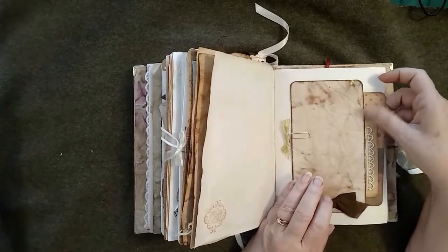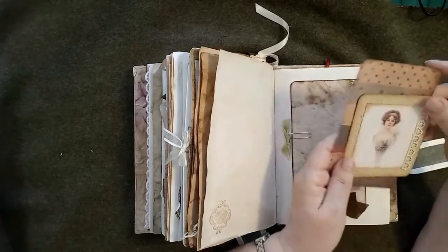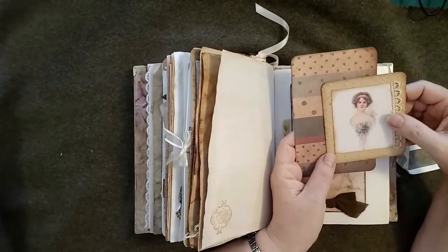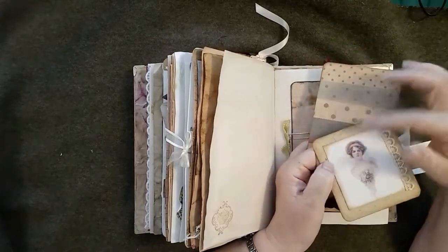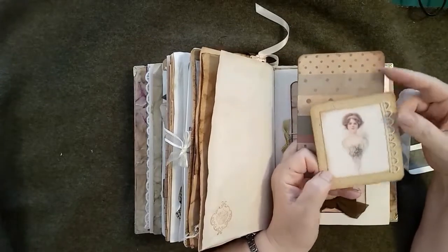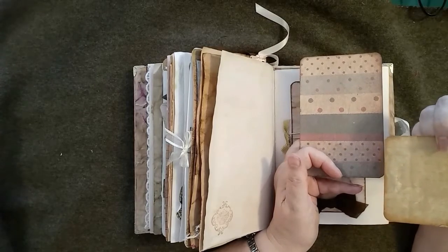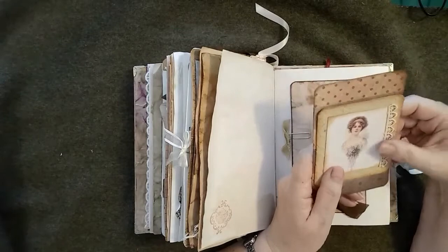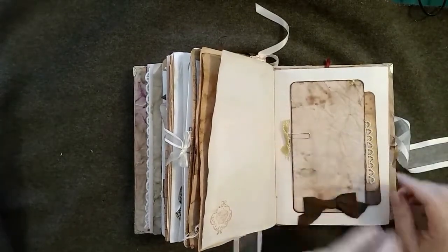More coffee-dyed paper — this is an onion-skin dyed paper mounted onto card, more of the seam binding. This is a vintage image that I've had for a while, from a postcard. It's mounted onto some very textured, very thick card that came from that same pack of interesting papers. I've put some lined coffee-dyed paper on the back, and then there's a plain journal card and a little paper clip with a bit of gold ribbon.